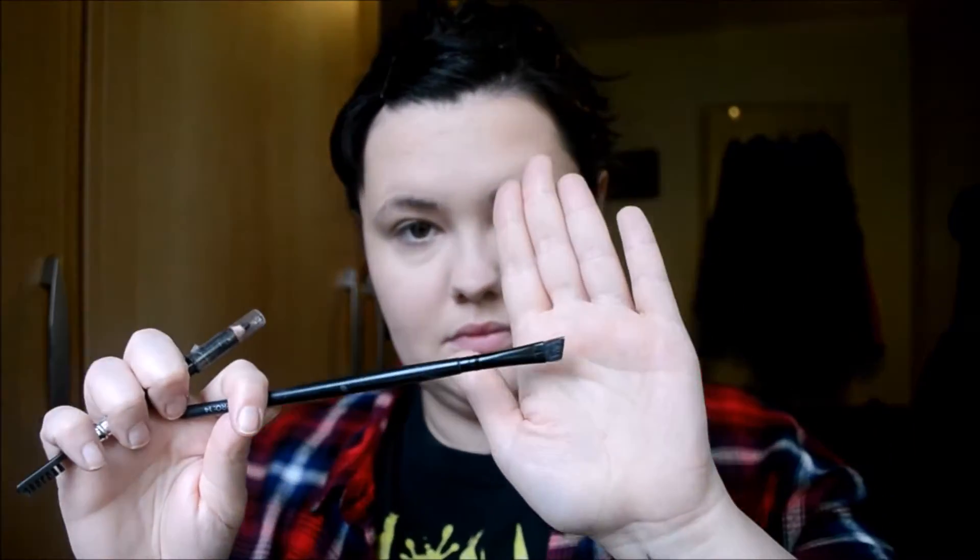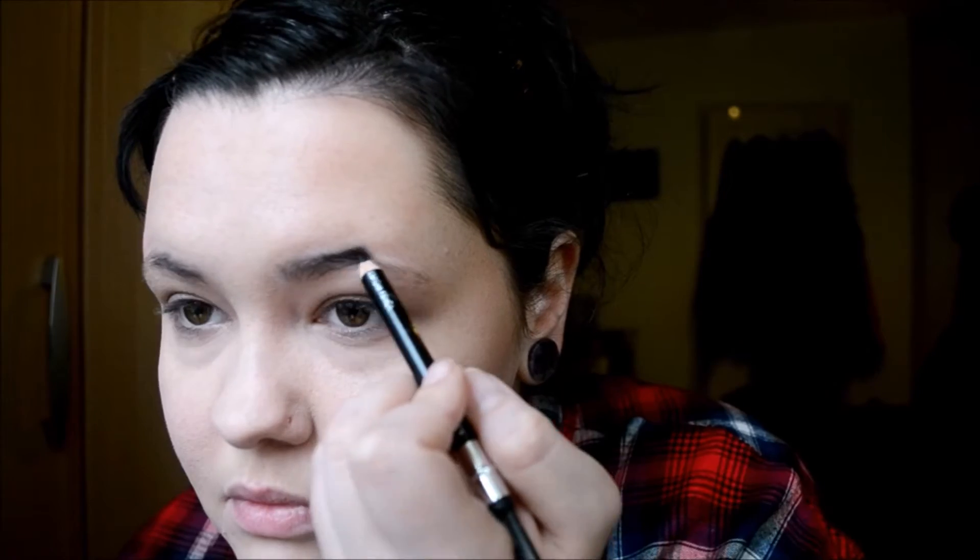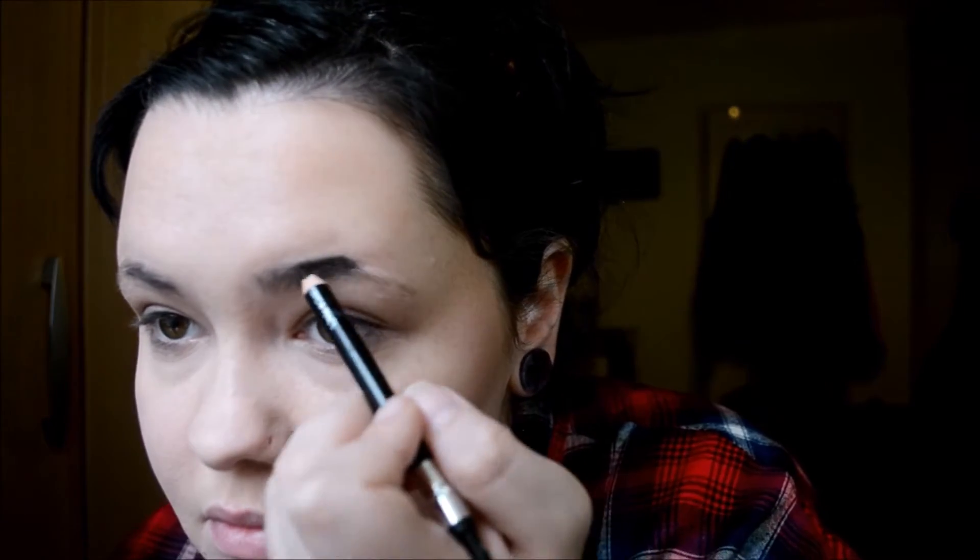Time for eyebrows. I use the MUA Black Eyebrow Pencil and I blend this in with a Superdrug's Own Angled Eyebrow Brush. This is the Pro 14 and it's for eyeliner.